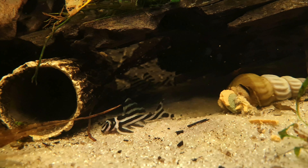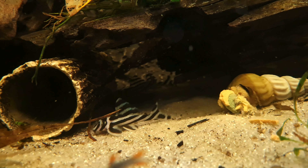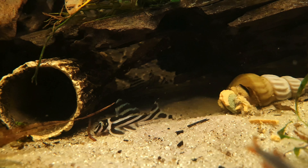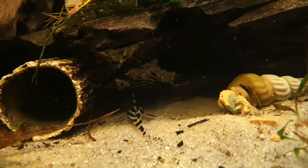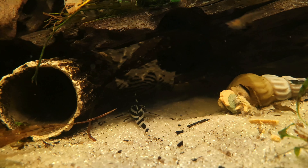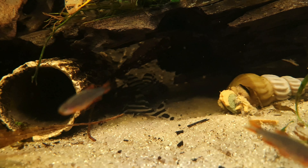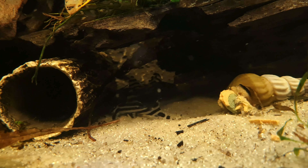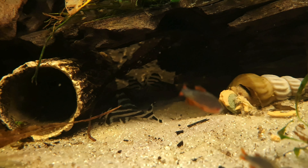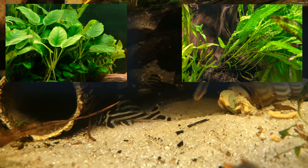Zebra Plecos will flourish in a biotope setup mimicking their natural environment. Sandy substrate scattered with smooth pebbles and differently sized rocks would be ideal. You can also add a few driftwood branches as these fish enjoy places to shelter. It would be best to add a power head or two at one end of the aquarium to provide oxygenation and water movement. You can have plants in the aquarium, however they will need to be hardy plants such as Anubias or Java Fern as other plants will not do well in these water conditions.